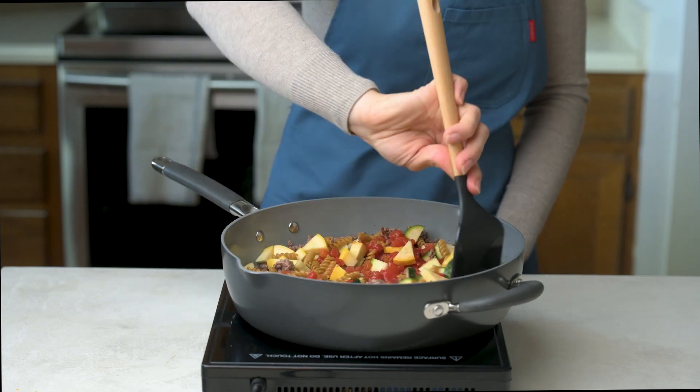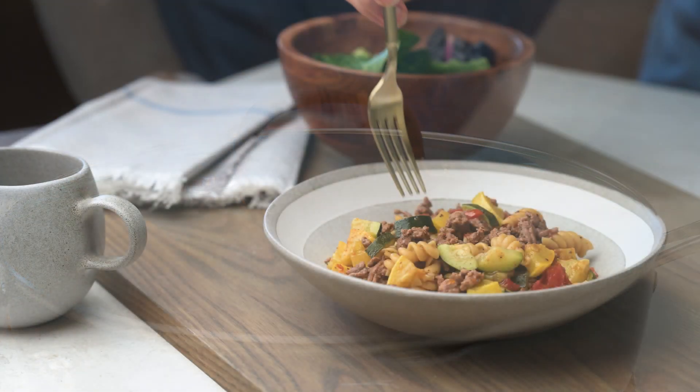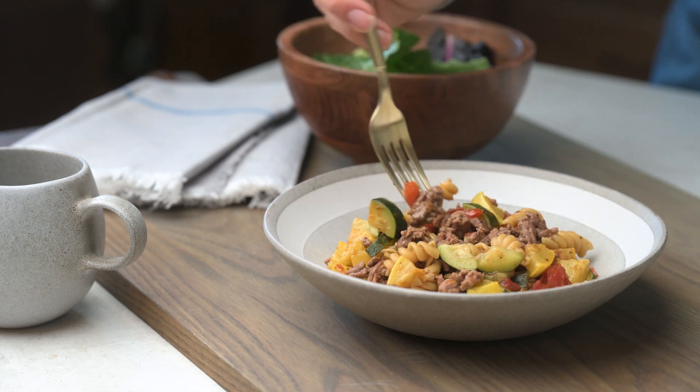Bring to a boil, reduce the heat, cover, and cook for nine to eleven minutes, or until the pasta and squash are almost tender and the sauce is slightly thickened. Stir occasionally.